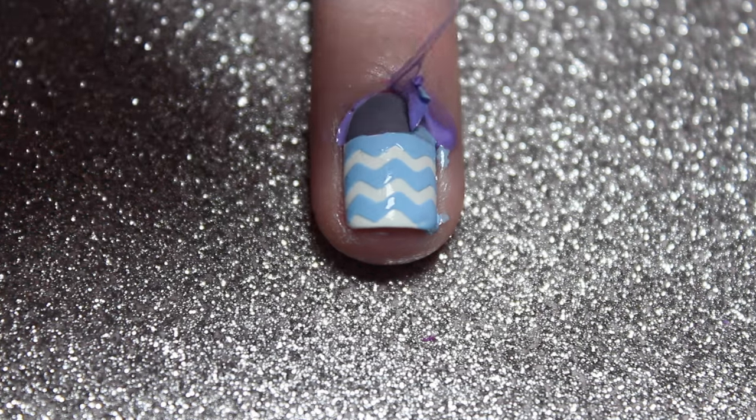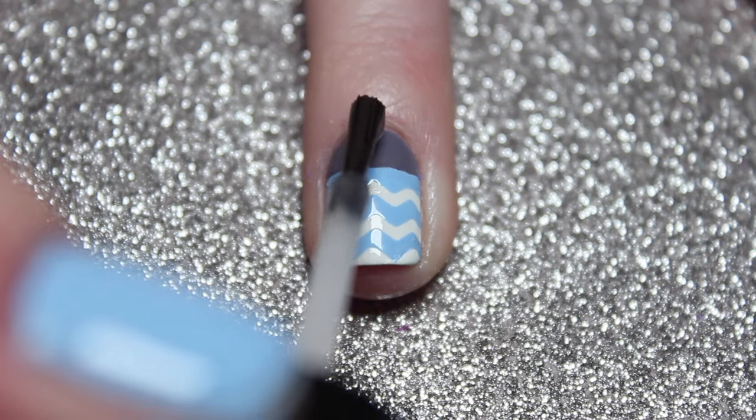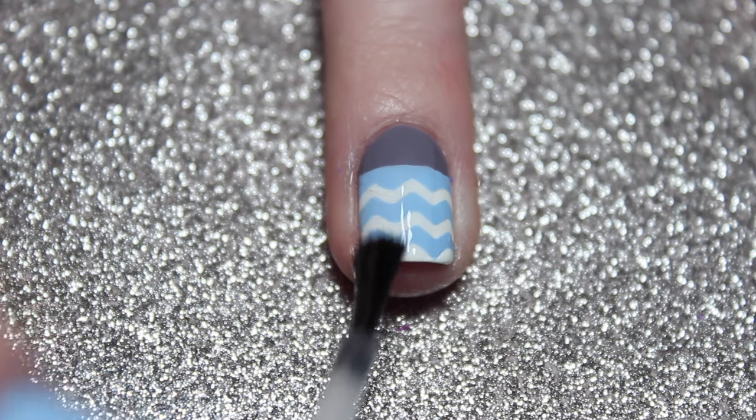You also want to quickly remove the liquid latex. Now all that's left to do is apply a final layer of top coat and that's it!